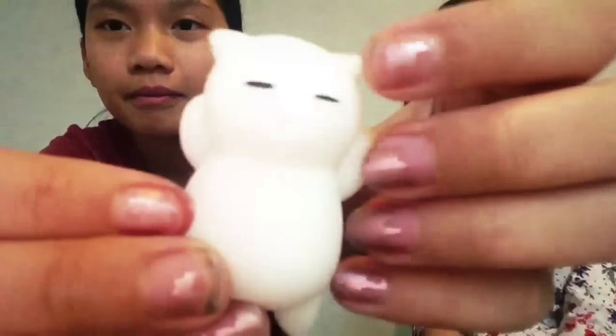Here it is. Let me just open it. What is the squishy anyways? This is a Jolly Squishy, right? Here is the squishy. It's very cute.